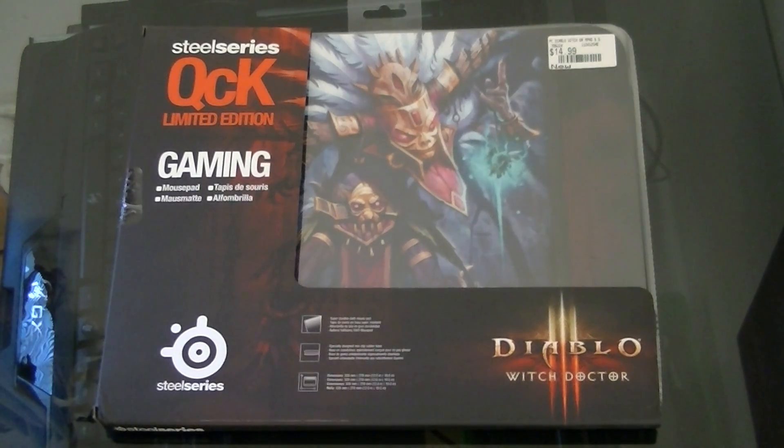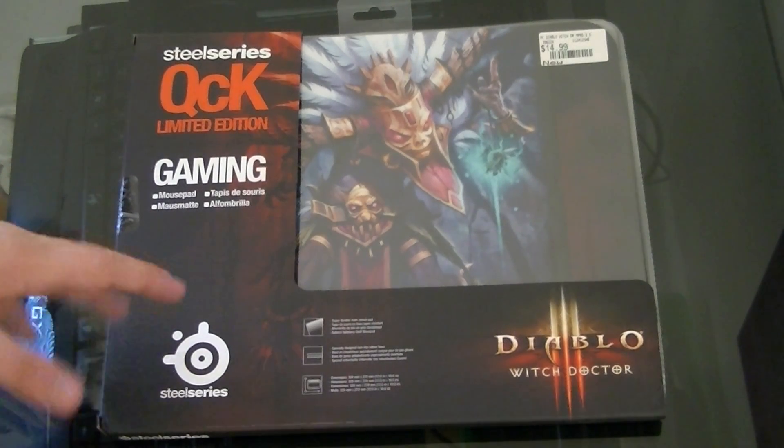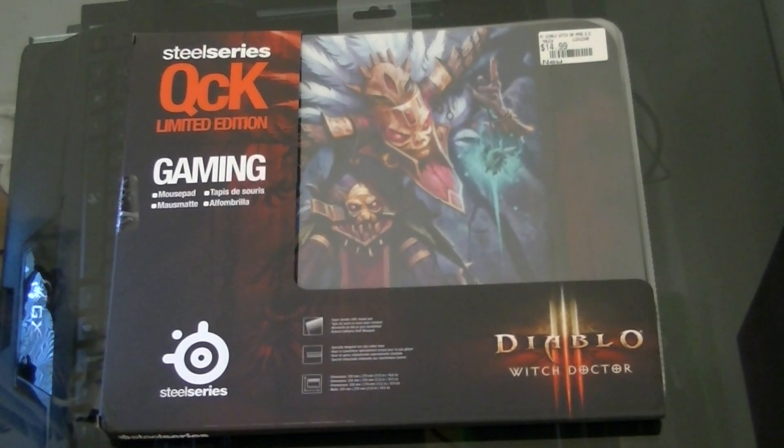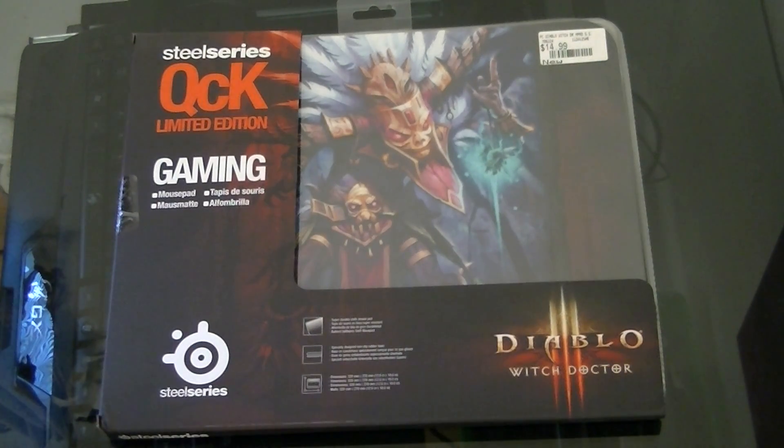Hey, what's up YouTube? It's Aaron from Heronitech. So I got this smaller unboxing — it's not really, it's an unboxing slash review, but there's not much of an unboxing. I wanted to bring this video not only to unbox this, but I just want to quickly say something before I do.